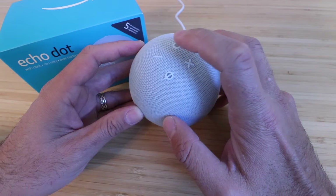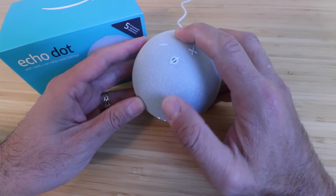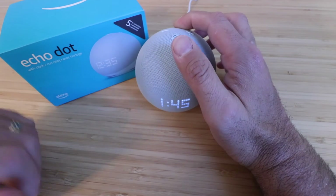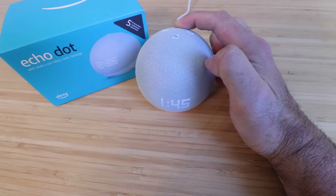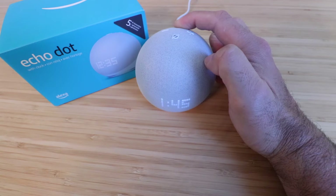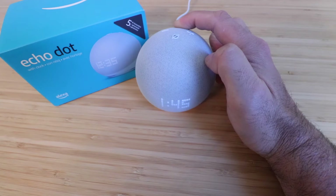So let's start holding that down. We're going to hold down the action button and keep holding. After about six seconds it will enter setup mode and the display will prompt you to follow the instructions in your Alexa app. Now keep holding — don't let go until it goes into reset mode.